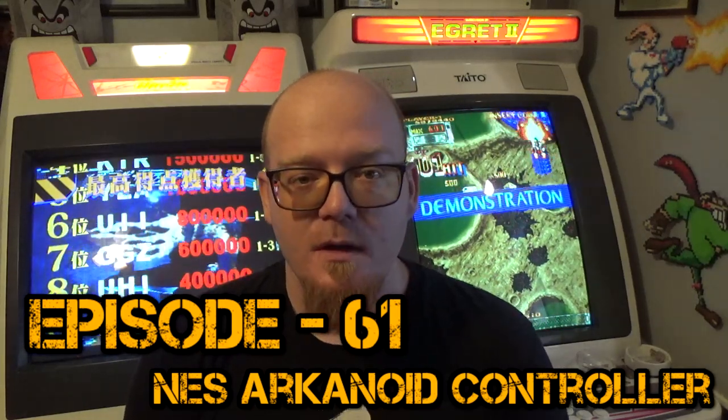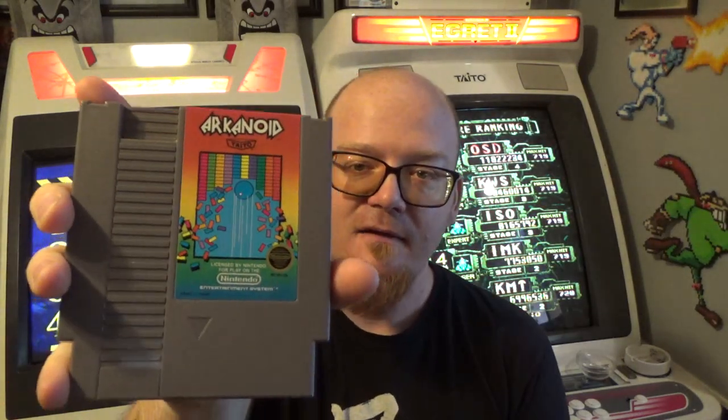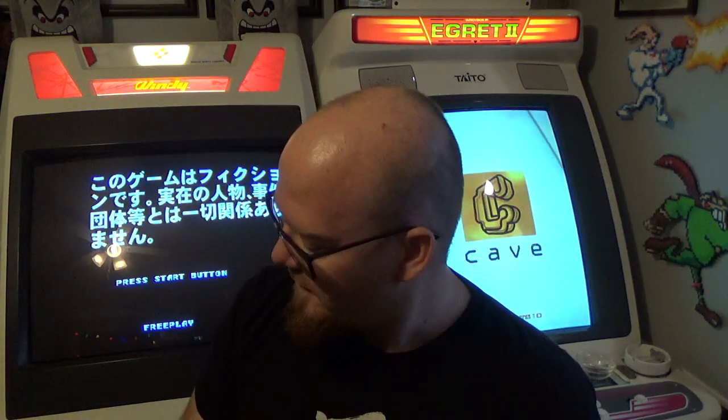Hey guys, welcome back to another episode. This week we're gonna be taking a look at Arkanoid on NES. I'm sure many of you have played this before, whether it's on NES, in the arcade, or various other platforms. But we're not really gonna look at the game as much as we are gonna be looking at this guy here.